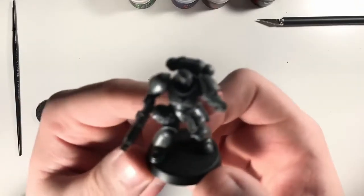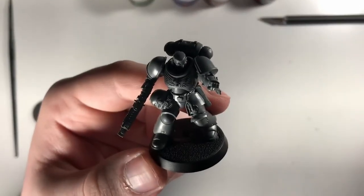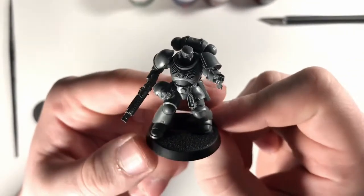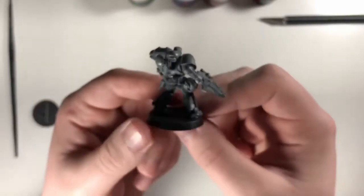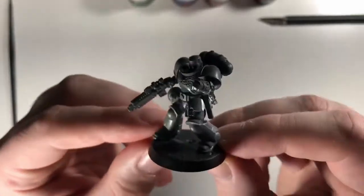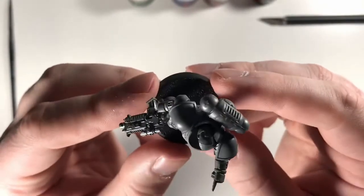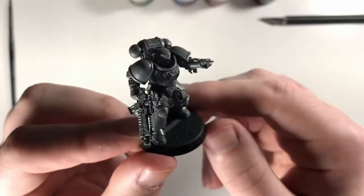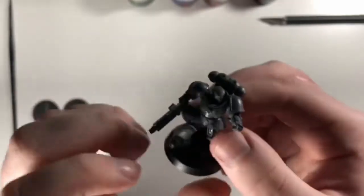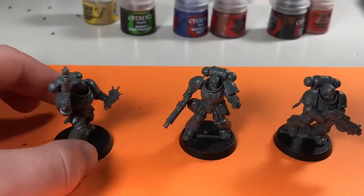That's actually looking pretty cool unpainted. I like the detail on it - it's got a nice little helmet. I can see sergeants having different colored helmets, but they don't include any other paint color, so I guess we're just going to paint it blue. I don't want to leave a gray helmet - that'll look kind of dumb.